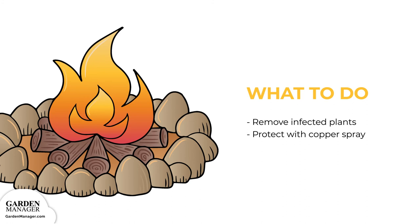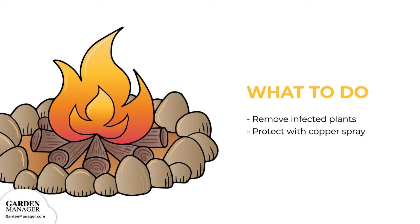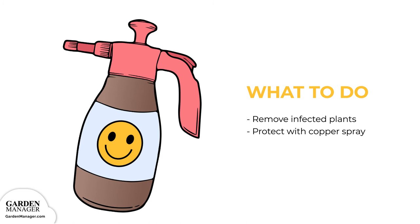Keep in mind that downy mildew is much easier to control when a plant's leaves and fruit are kept protected by a copper spray. Copper treatments can begin two weeks before the disease normally appears and when a long period of wet weather is expected. Copper treatments can also start when the disease first appears, and those treatments can be repeated at seven to ten day intervals for as long as the treatments are needed.